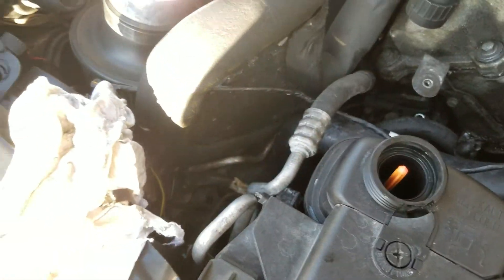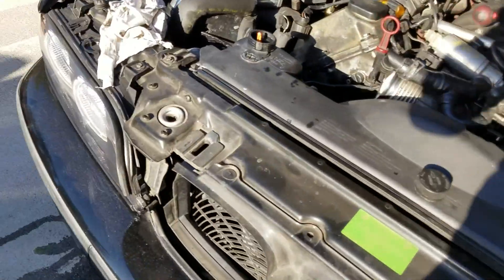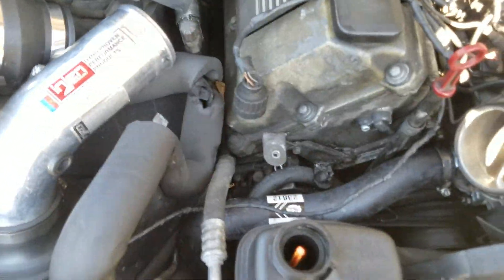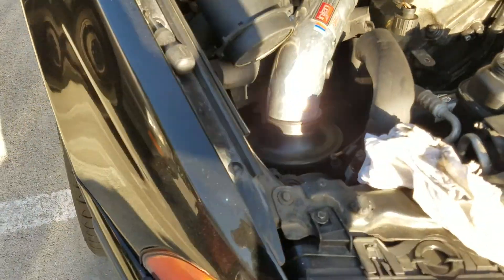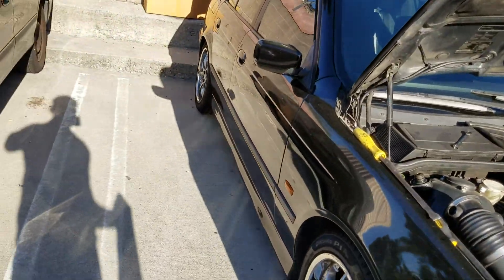You don't have to remove anything too big, or the cover underneath — it'll just be a little bit, not that much. Make sure you have one of those tools I have over there ready to go. Any questions, let me know, I'm here to help. This is for a 1998 BMW 540i — my baby. All right guys, peace.